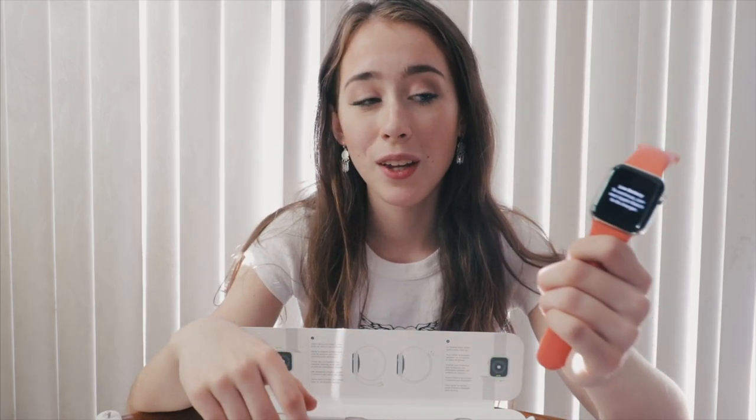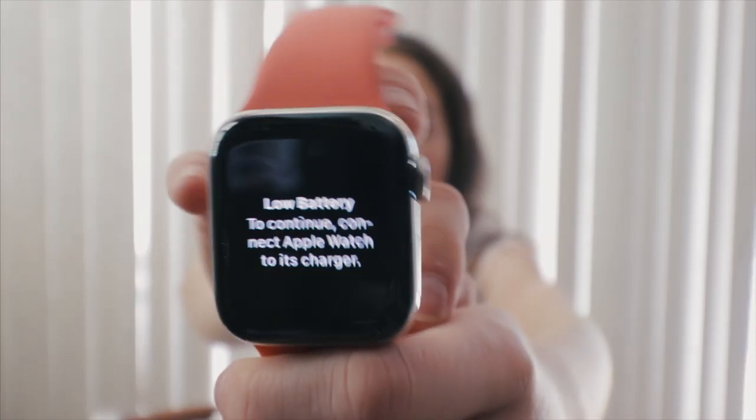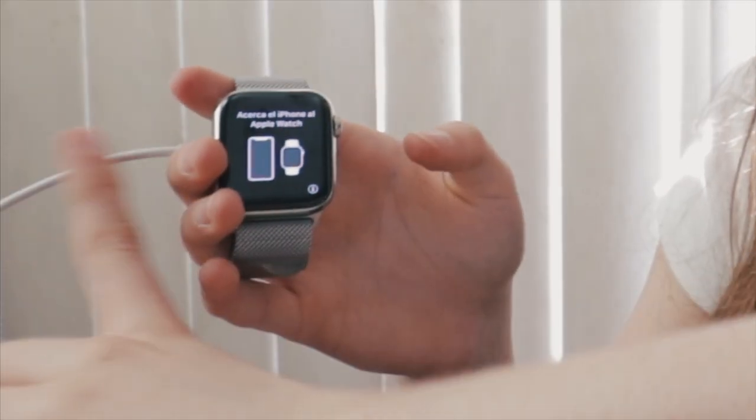I'm gonna switch back to this band and charge this, and then we can actually start the Apple Watch because right now it says low battery. Apparently the battery life on the Series 5 is worse than the Series 4 — it seems to run out during the day, probably because of the new updates and always-on display. Now I thought we could set it up while it's charging. You can see the cable because it's charging. So: bring iPhone near your Apple Watch.